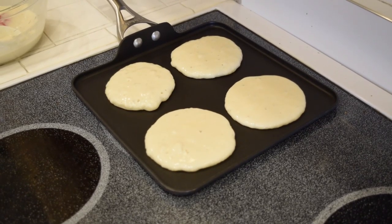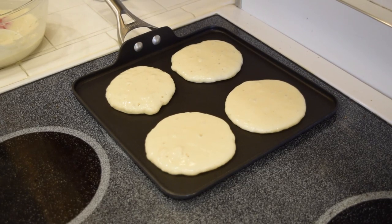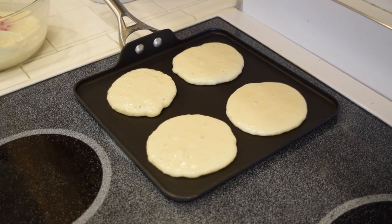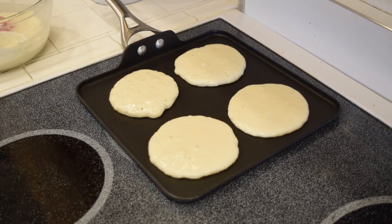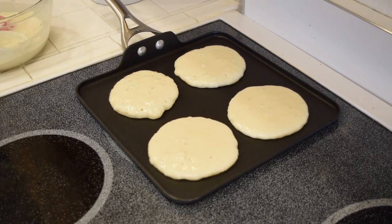Make sure to let your pancakes cook. It should start bubbling up when they're getting cooked and the sides should be firm.